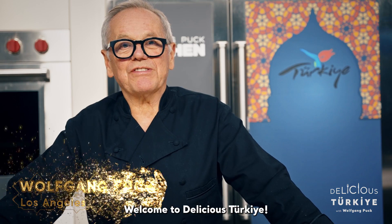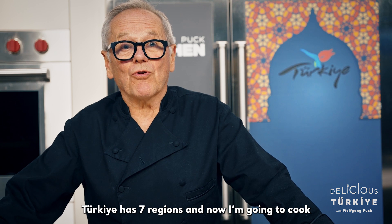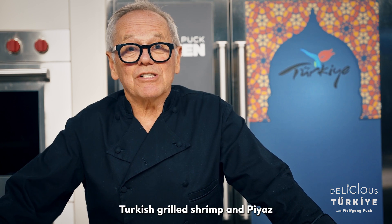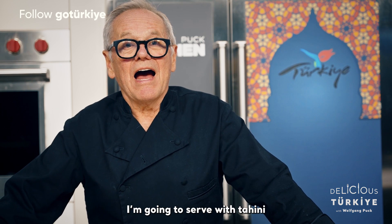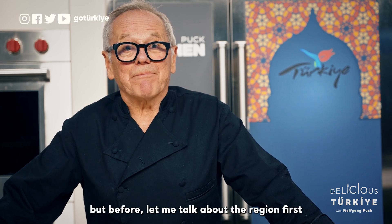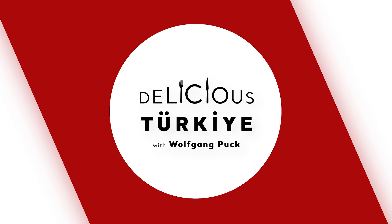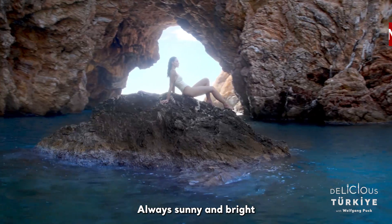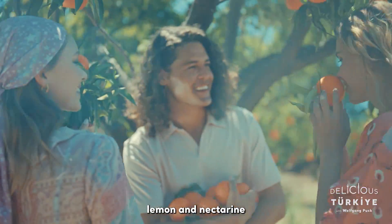Welcome to Delicious Turkey. Turkey has seven regions, and now I'm going to cook two dishes from the Turkish Riviera: Turkish grilled shrimp and piyaz, a Turkish white bean salad, served with tahini. But before, let me talk about the region first. Mediterranean — like California or Turkey — always sunny and bright. The region is famous for its oranges, lemons, and nectarines.